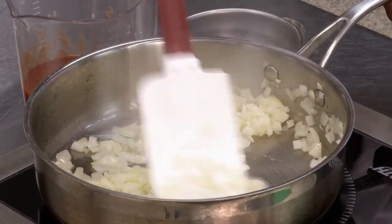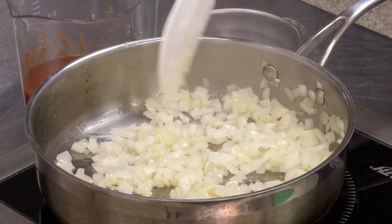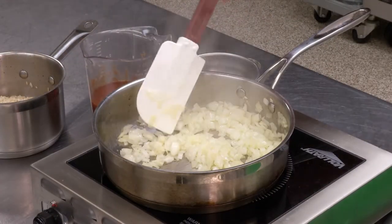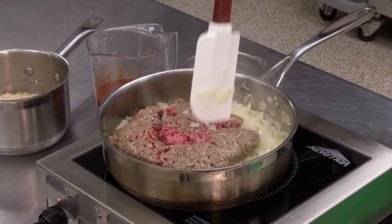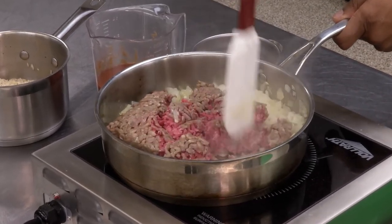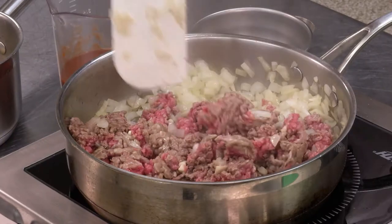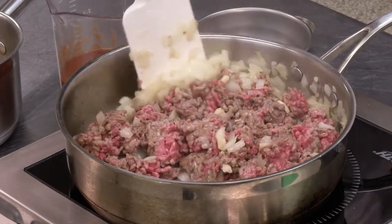We'll give this about another 30 seconds to a minute, and it should be ready for us to add our ground beef and garlic. Once your onions are soft, you can go ahead and add your ground beef. You can break that up so it cooks faster. Add in your garlic. We're just going to cook this until everything is brown, and then from then on, we'll continue with the recipe.